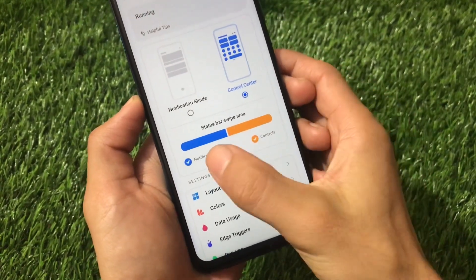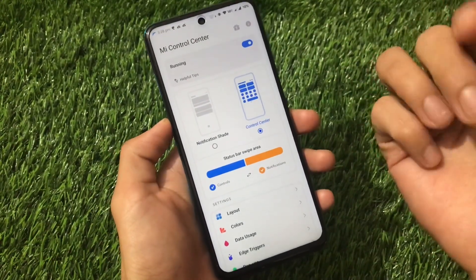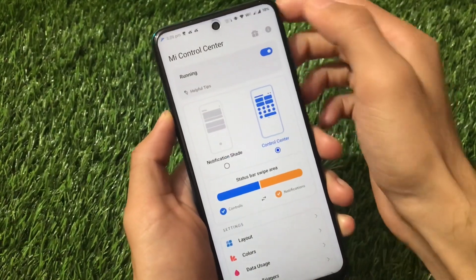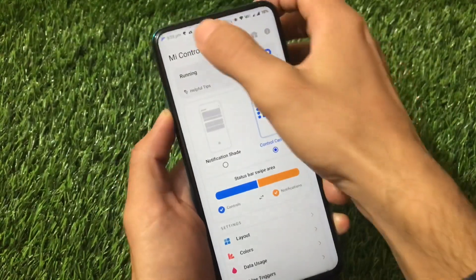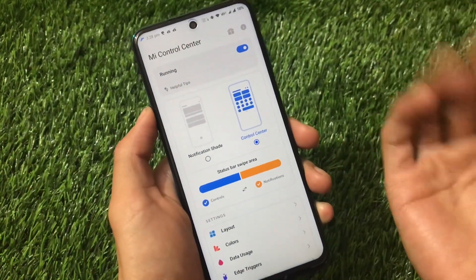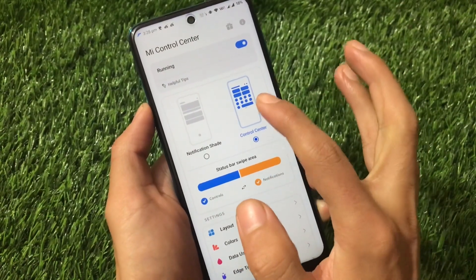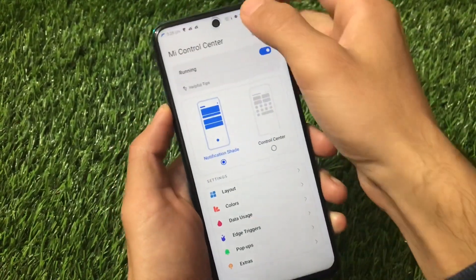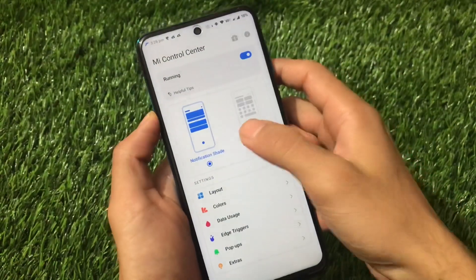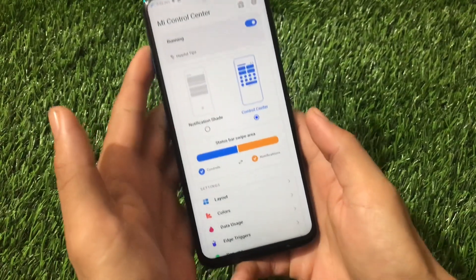Status bar swipe area options are available to switch between notifications or controls. You've seen some custom ROMs that have the option to switch the control center side — we have that option here too. You can choose either side depending on which feels comfortable for you. We also have the option to choose the MIUI 12 control center or the MIUI 11 notification shade. In my case, I'm going to choose the control center because that's the main reason you want to install this.